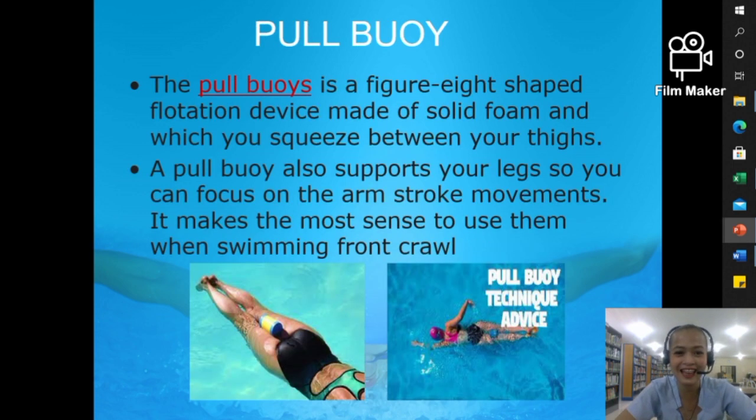The next item is the pull buoy. The pull buoy is a figure-eight shaped flotation device made of solid foam, which you squeeze in between your thighs — as you can see in the picture. The pull buoy supports your legs so you can focus on the arm stroke movements. It makes the most sense to use it when swimming front crawl, as it shifts the workload to your upper limbs and helps you focus on your arm stroke.